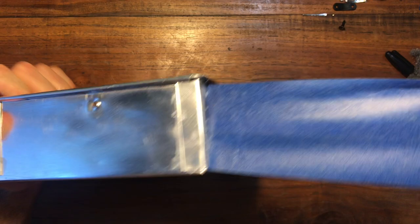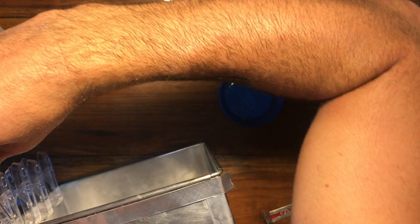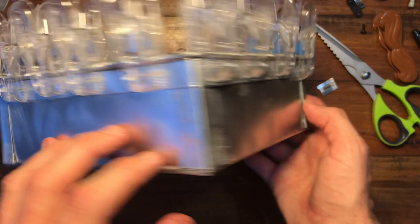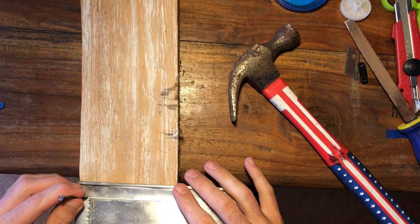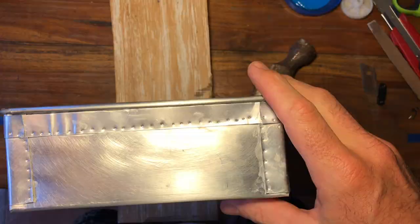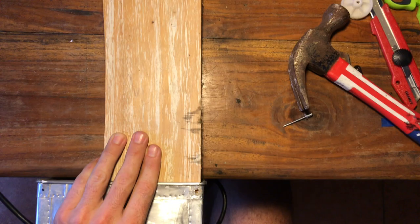Next we're going to add the strips to the top. I used pegs this time to secure it because the tape was okay but not amazing, so I used the pegs around the top and let that cure overnight. Once all of the aluminium pieces have been attached and have cured, then we're going to start giving a bit of texture. I used a nail and a hammer just to go around and create some pretend rivets around the edges of the aluminium. Next I used a drill and drilled holes into all the corners of the aluminium and used a rivet to give it more of an industrial look.